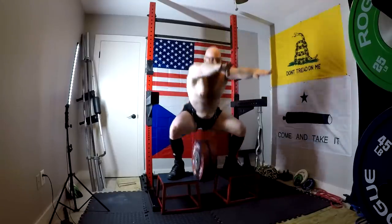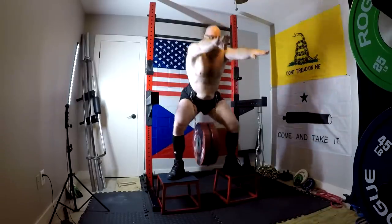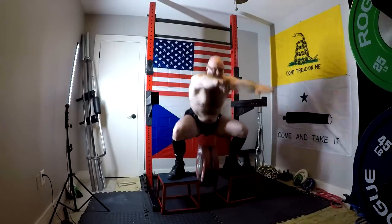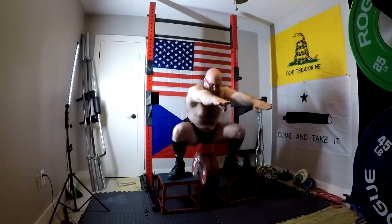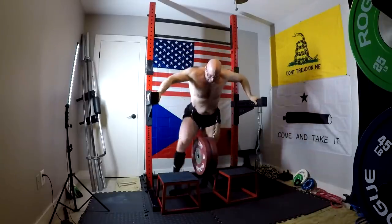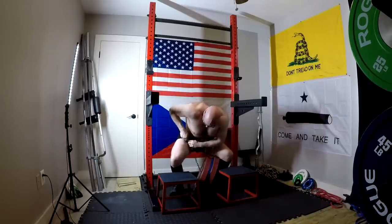I skipped good mornings today because I realized my work capacity is all I could handle at this point in my week. So I did a bunch of glute ham raises in between doing this voiceover, and I'm going to do some more sets of those instead of good mornings today. Then I'll do my abs and all of that. Tomorrow is my bench day, which is a lot of volume for my upper body. So I hope this has been informative, and I will talk to you guys next time.